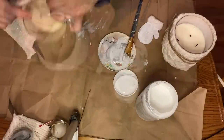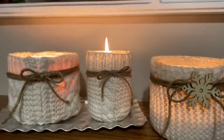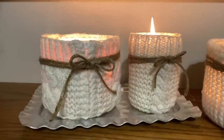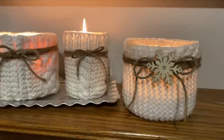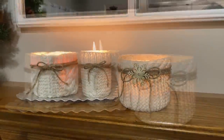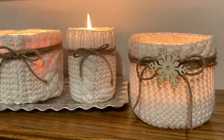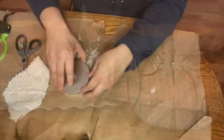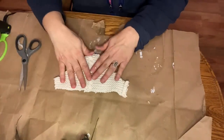Here's what my three candles looked like when I was finished — I love them! I added a little wooden snowflake from the Dollar Tree to one of them and have them sitting on a little silver tray. I think these are going to make a great display once the Christmas season is over and I need winter decor.